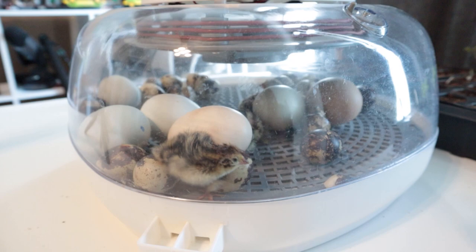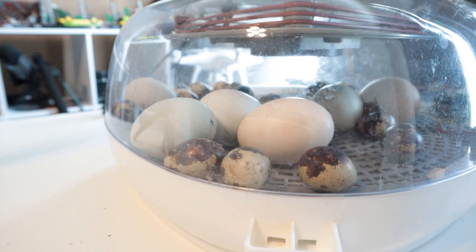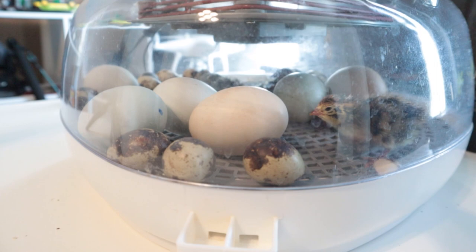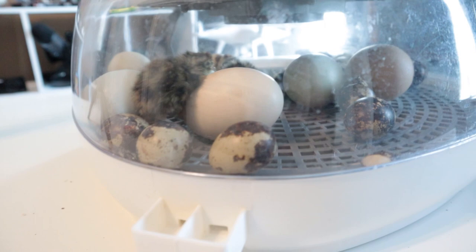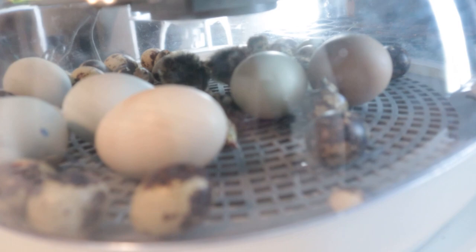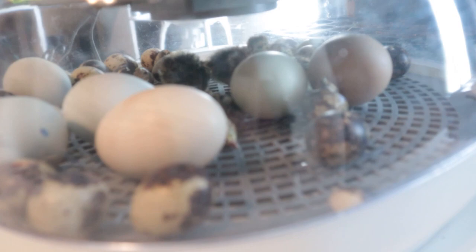Let me show you what we have so far. We've got some quail that have hatched out. You can see the chicken eggs in there — I tried to get mostly Americana or olive egg types, not regular brown eggs. There are some green eggs and some blue ones in there. We have about four or five quail hatched out so far — it looks like one might have just hatched back there, maybe he's number five.